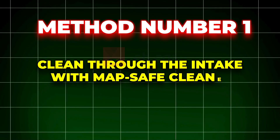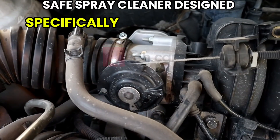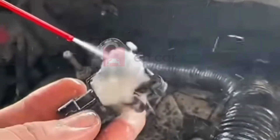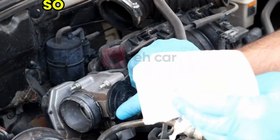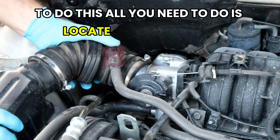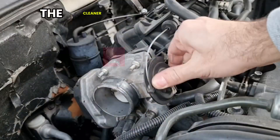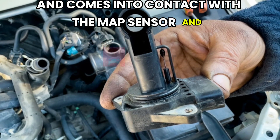Method number one: clean through the intake with MAP-safe cleaner. The first and fastest method involves using a sensor-safe spray cleaner designed specifically for intake and MAP sensors. These cleaners are made to be sprayed directly into the intake airstream while the engine is running. They're non-corrosive and evaporate quickly, so you don't need to worry about damaging sensitive components. All you need to do is locate your air intake — usually where the air filter connects to the intake manifold. With the engine running, you spray the cleaner into the intake in short bursts. The cleaner travels through the intake piping, enters the manifold, and comes into contact with the MAP sensor and surrounding components.